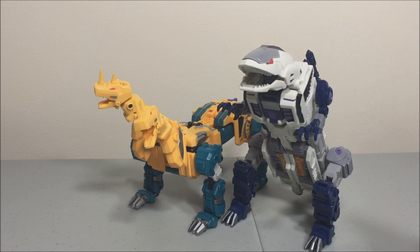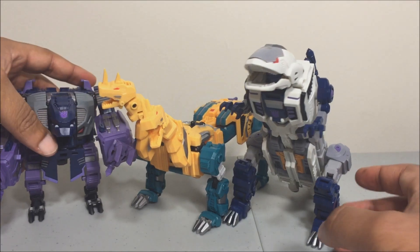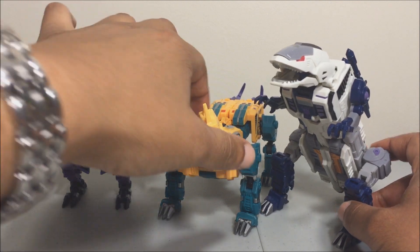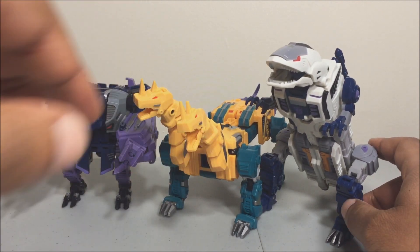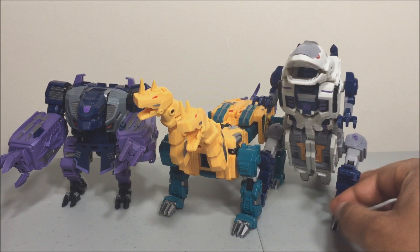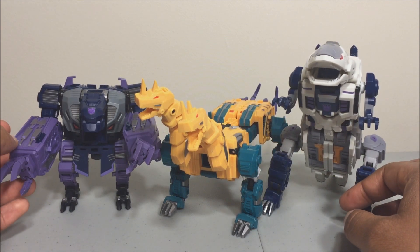Here's the beast mode comparison with Ripper Snapper and Blot. They look menacing together — very cool. The land shark guy should maybe be a little shorter, but they all look great together.